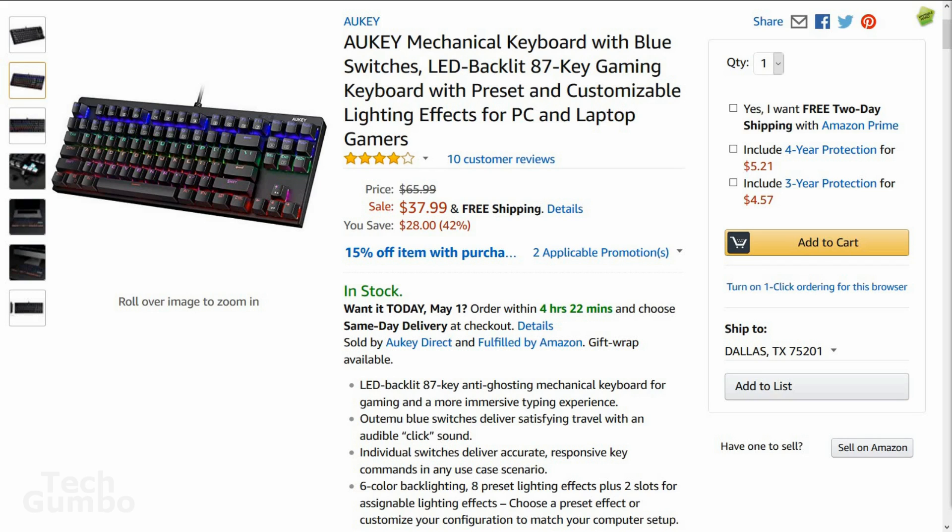I received the AWKEY 87K Mechanical Keyboard last week. Normally I don't do reviews on this channel, but after using it for a few days, I thought it might be something you all might be interested in checking out. The keyboard retails on Amazon for less than $40, which is a really good price for an LED backlit mechanical keyboard.